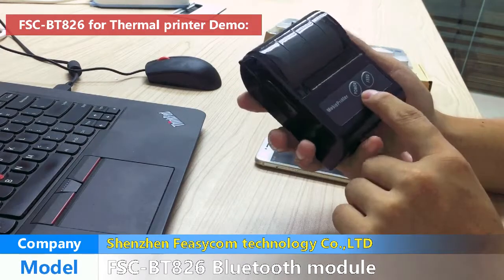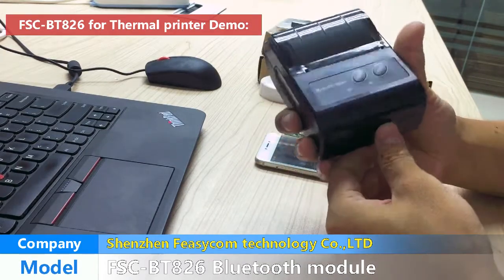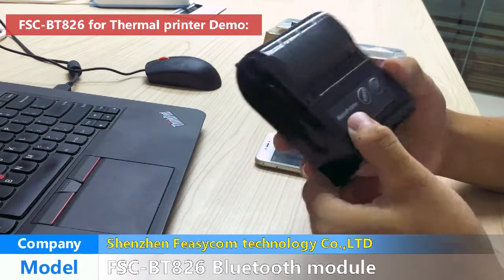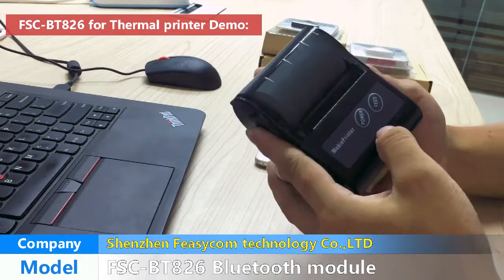Like this Bluetooth printer. This Bluetooth printer uses the BT-826 Bluetooth module. So how does it work?